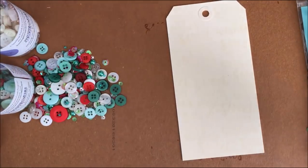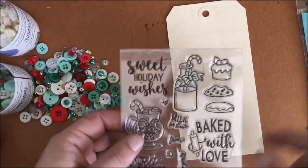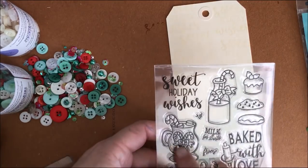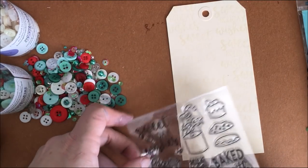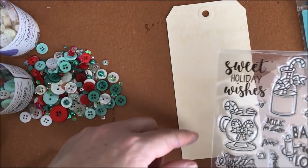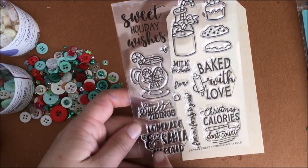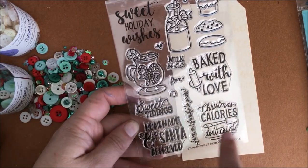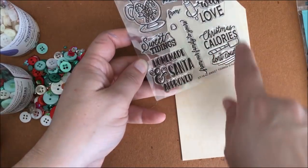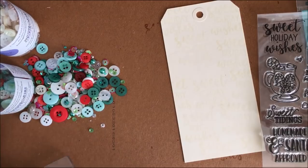Then we can have all the fun we want with buttons, but I'm also going to stamp and cut out just a couple of images — just three — to give us a little cluster here. I'll do Christmas calories don't count on a little piece of paper as well so we can add another tag. Enough talking, let me get stamping.